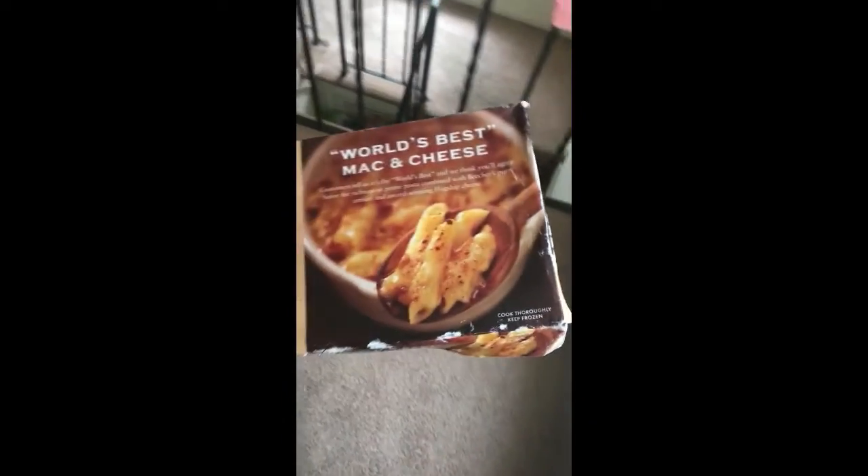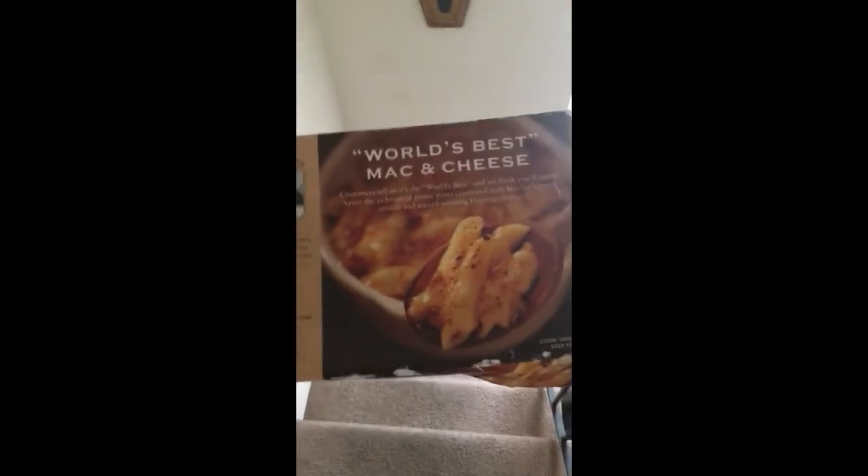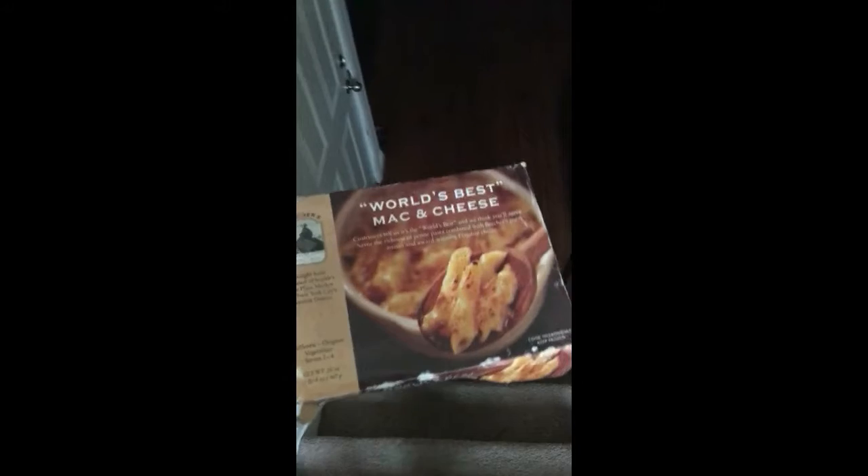Hey guys, I just came back from the store and I was just intrigued by what I just saw — world's best mac and cheese. That's a lot of ego to be claiming that you're the world's best mac and cheese, so I'm gonna go downstairs and try this because I've never heard of such a thing.